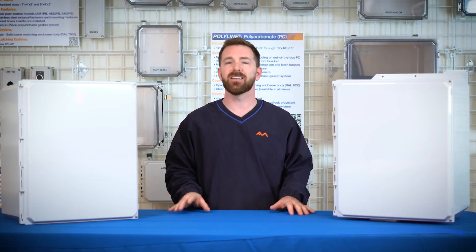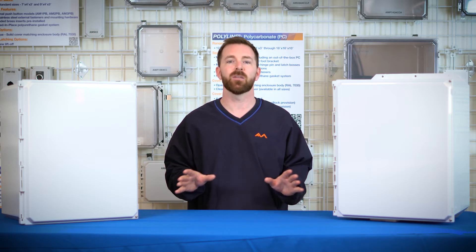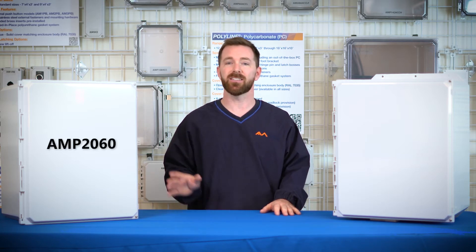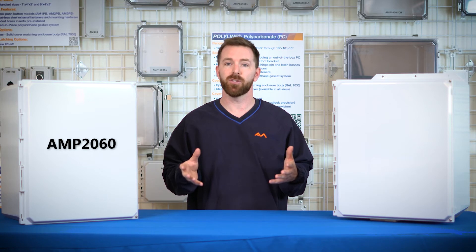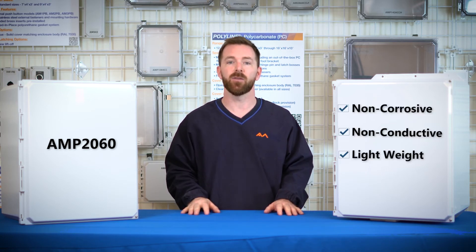If you are looking to insulate and protect controls or any other components on your next job, the Polylite box is a great solution. The AMP 2060 series was created to expand the size options we have available to you, and it maintains all the qualities you've come to expect from an Allied Molded enclosure.